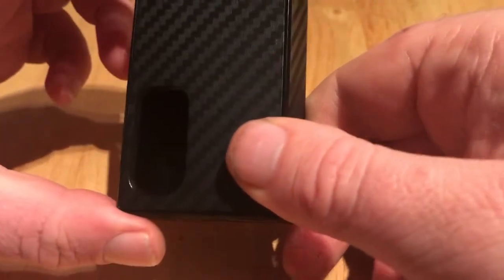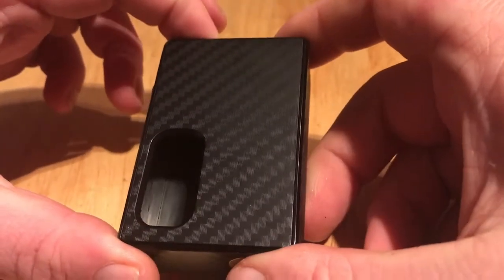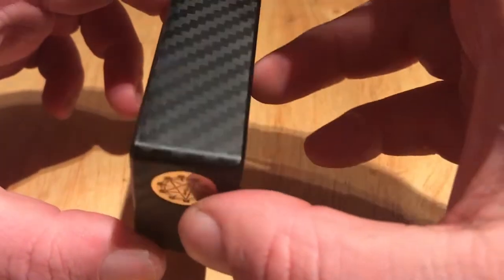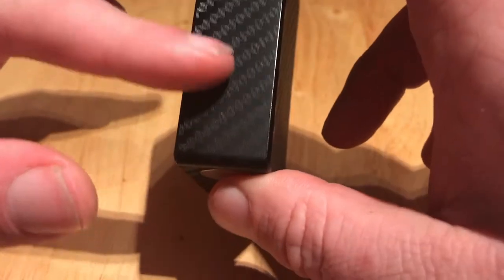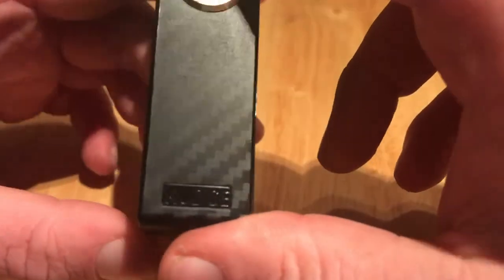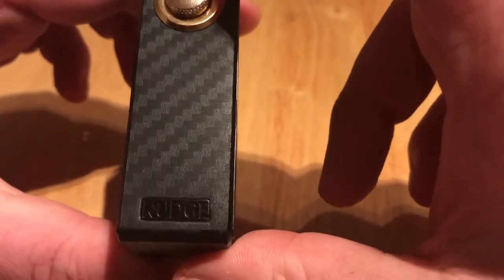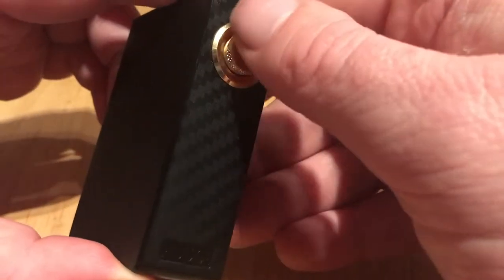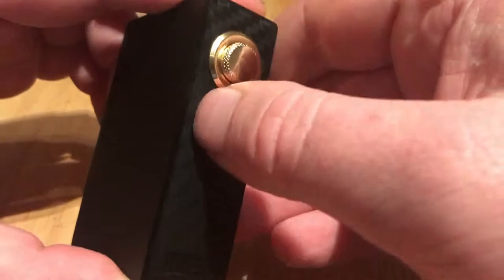This is the Nudge Squonk Mod. Currently it does not have the squonk bottle or the battery installed. We'll just take a look on the outside. It has nice, almost like carbon effect markings on it, which is just a sticker — it's not actually carbon that it's made of, although it is very light. I believe it's plastic at the bottom of the front there. You'll see it says Nudge, and we've got a fire button there.